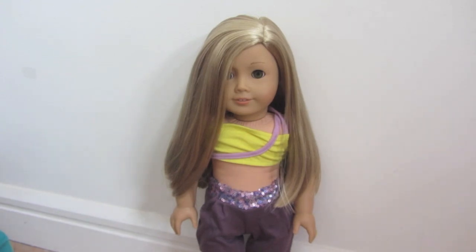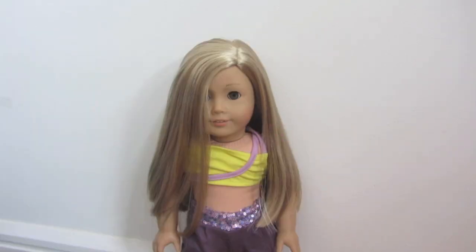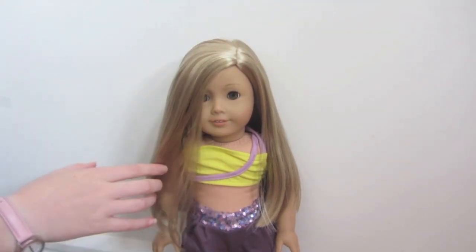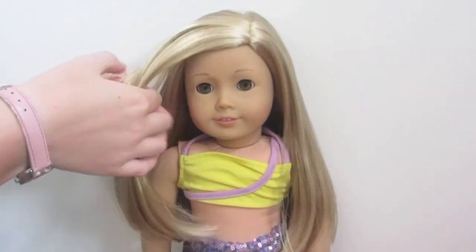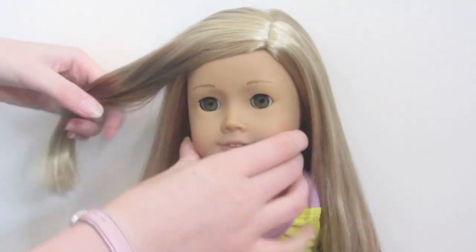Now we are going to be doing the waterfall braid on Isabelle. For this you are just going to need one claw grip. To begin, brush out her hair with water and then take a section of her hair from the front, making sure it is pulled back against her face.